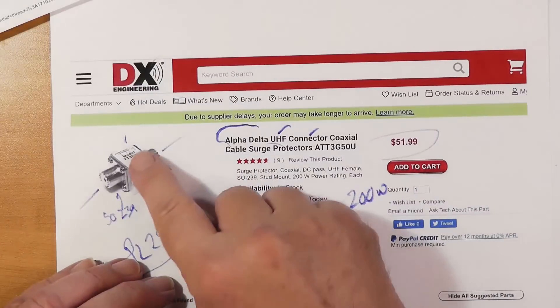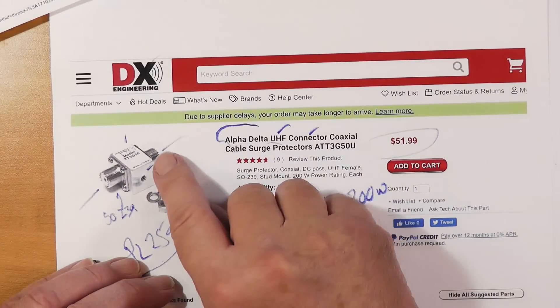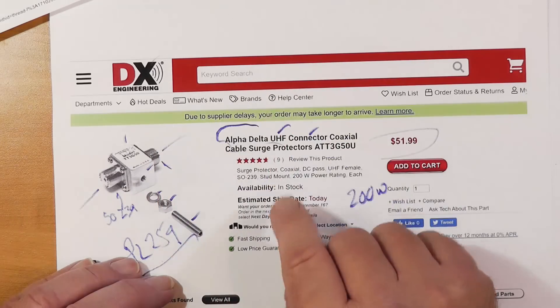200 watts means they have a lower voltage at which they'll arc over and protect your equipment. One nice thing about the Alpha-Delta type is if you are putting DC through your coax — like to power a receiver preamp, or to send something up to a rotator — these work fine. They have DC connectivity all the way through. The way they work is there's a little gas-filled arc tube inside, and if the voltage gets too high, it'll arc over. The voltage across an actual arc isn't very big, so most of the surge gets taken care of here, and it shorts out this side so that it doesn't get to your radio.